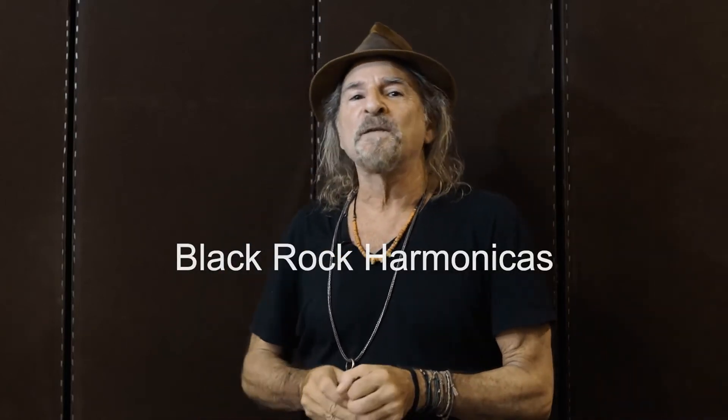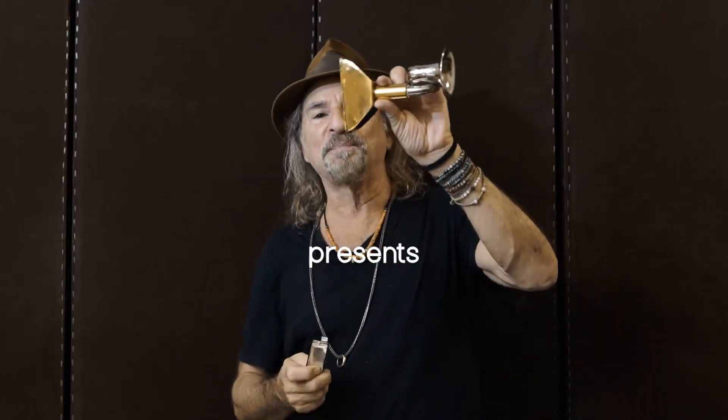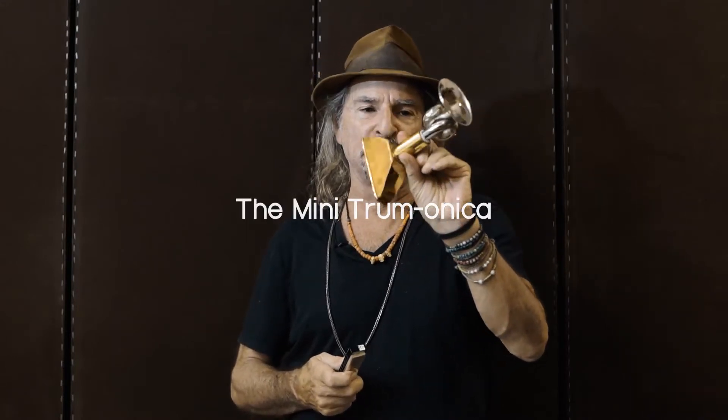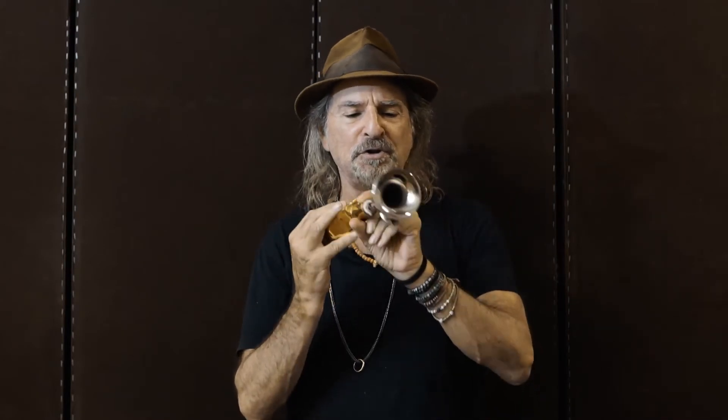Hi from Black Rock Harmonicas. A couple of days ago I let this go — it's my newest invention. I love it. It's a little supercharger, and what it does is it takes your harp and brings it into a whole nother ballgame.